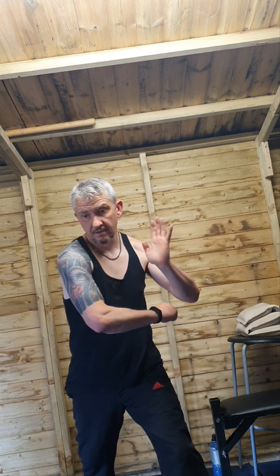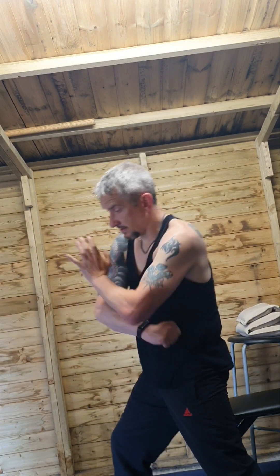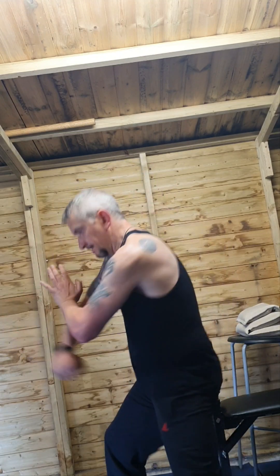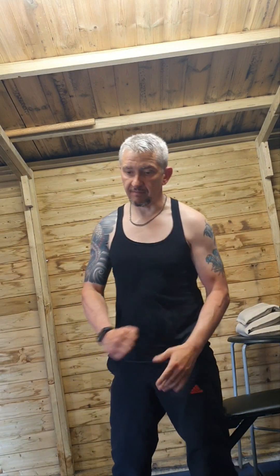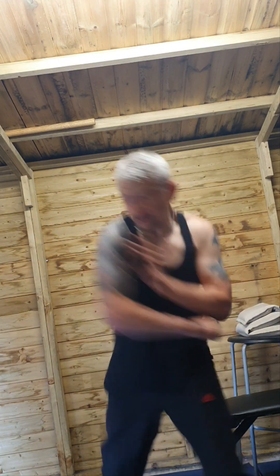Fourth technique: boy choy — shoulder punch, from here to here. This hand stays up by the elbow. There are two ways to apply this: it can be impactive onto the ribs, or a push — if you've gone to the side of somebody you push them away.